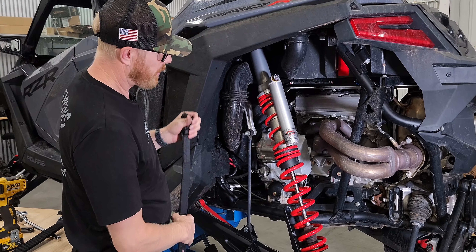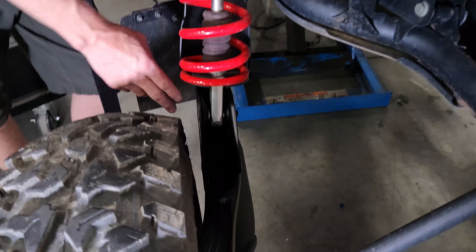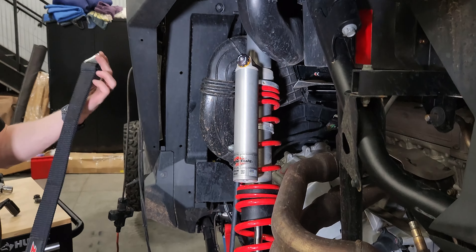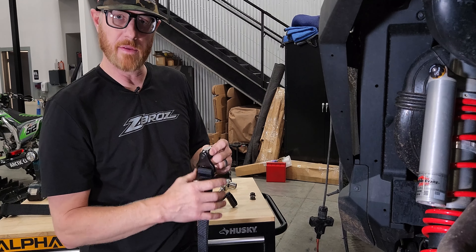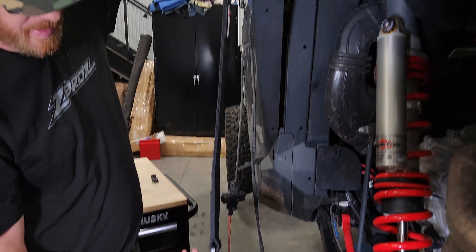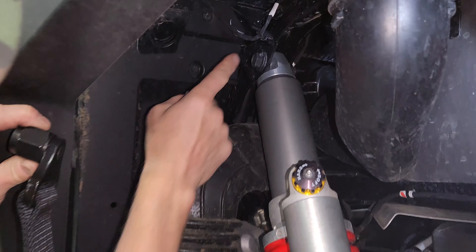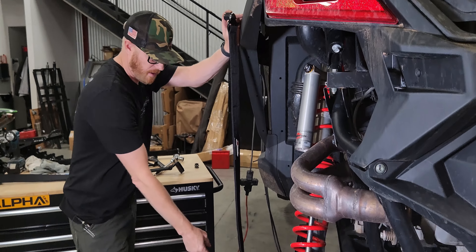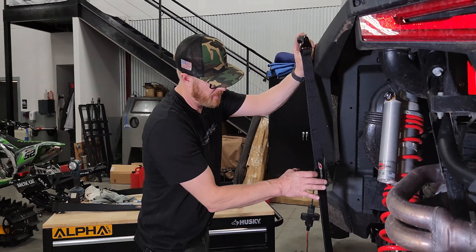The strap is going to go inboard because there's not enough tire clearance on the outboard side, and there's nothing to interfere with the strap on the inboard side. We've already got our nut spacers installed with blue Loctite and torqued in a vise. Short spacer goes up top, longer spacer goes down at the bottom. The bolts are already turned the right direction, so all we've got to do is remove the factory nut, tighten up the top one, then remove the lower nut.